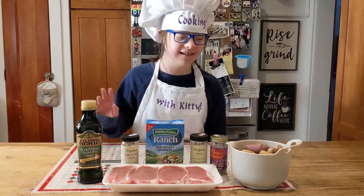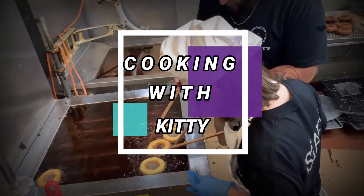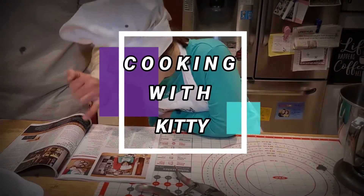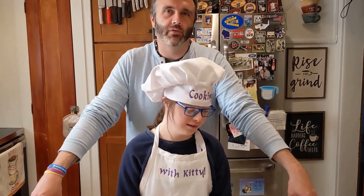Hi! What's up? Here with Ghee — Ranch Pork Chops! Hey everybody, welcome to the show. Today we're making ranch pork chops with potatoes.